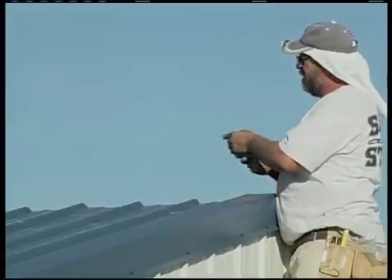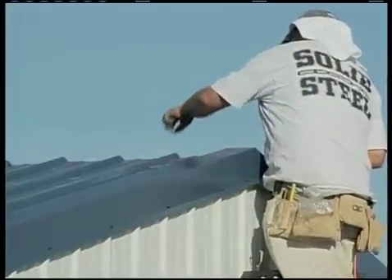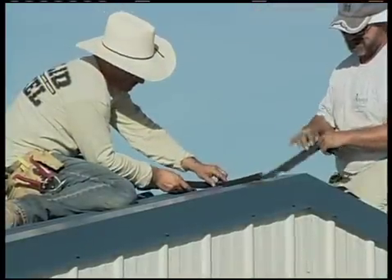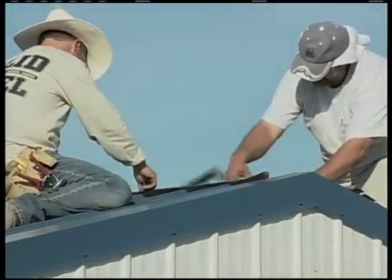Snap chalk lines that line up with these marks. This will make the ridge cap easy to line up and provide a measuring point for locating the outside foam closure strips. About a half inch up from the line on both sides, apply the outside foam closure strips.